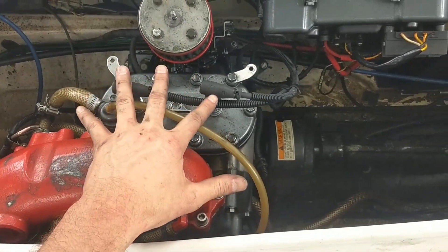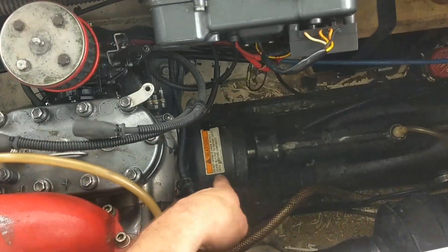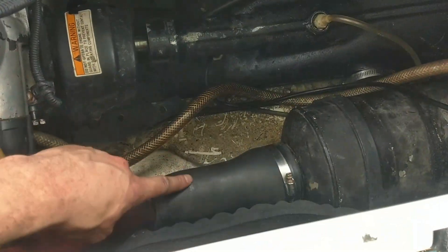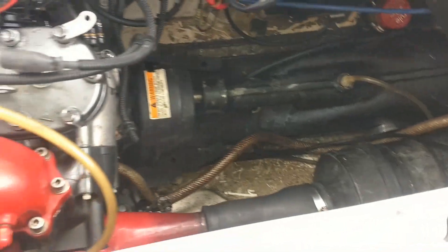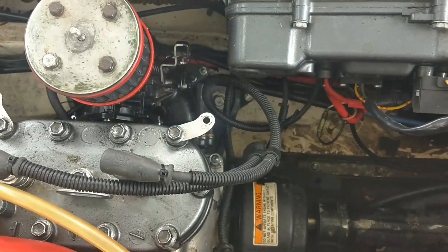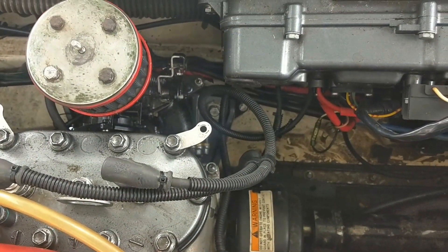I'm going to remove the spark plug boots and the spark plugs, the prop shaft cover, and then this rubber exhaust coupling, and then we've got to undo the bolts that hold the motor mounts in place. Actually, the engine plate — we'll leave the motor mounts alone.